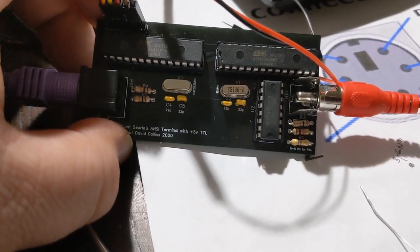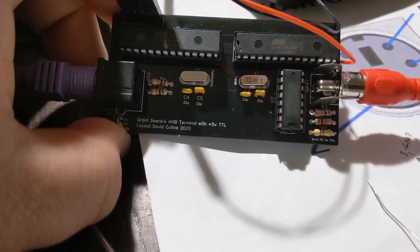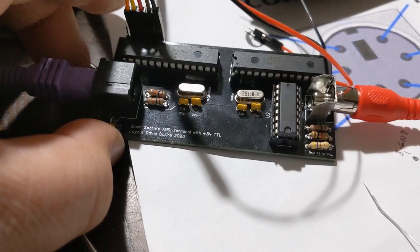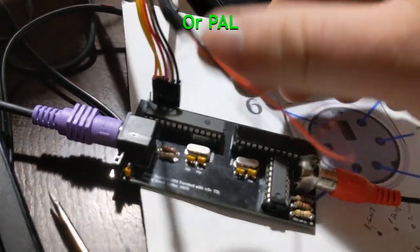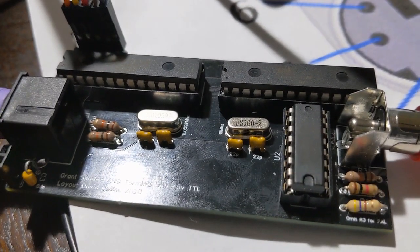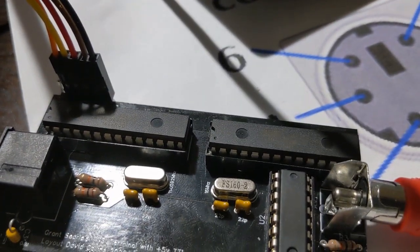Interesting little update. This is my Grant Searle ANSI Terminal Emulator. It's got a PS2 interface and NTSC interface, and uses a little shift register and two ATmega328 microcontrollers, although you can use a 328 for the video.